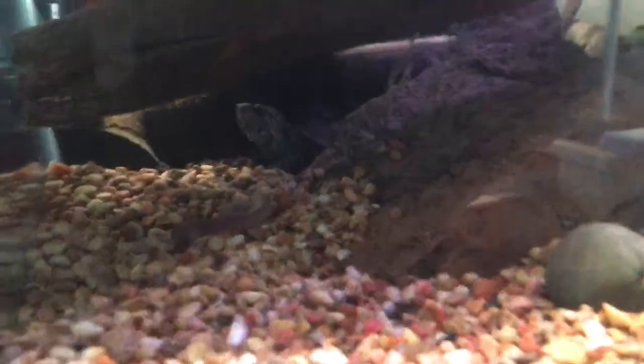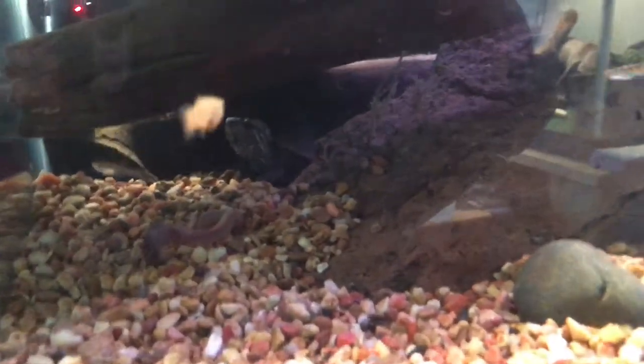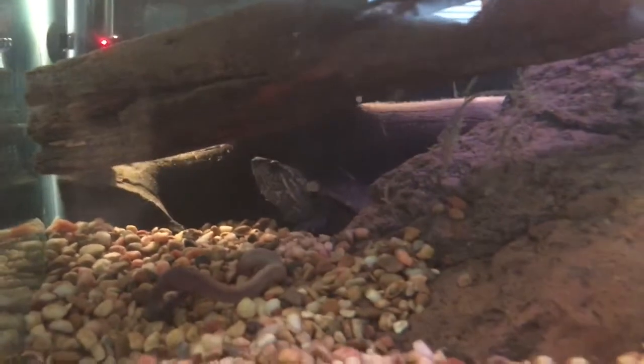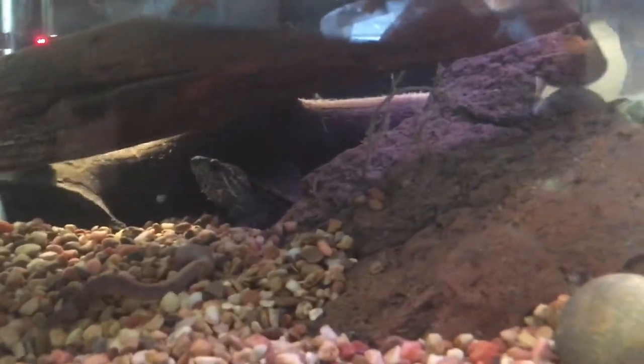This is the turtle I just purchased. It's an Eastern musk or mud turtle and it's a female, full-grown. I was debating between that and some soft-shell turtles they had — they were illegal size, like three inches, but they were really cool.